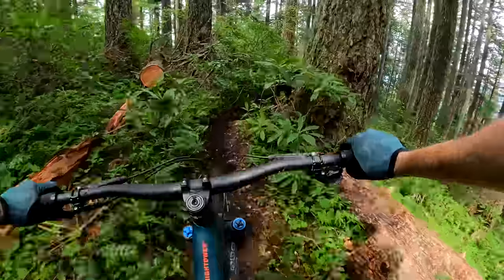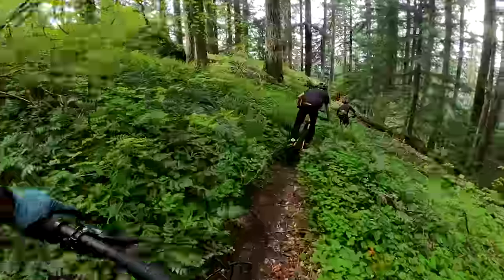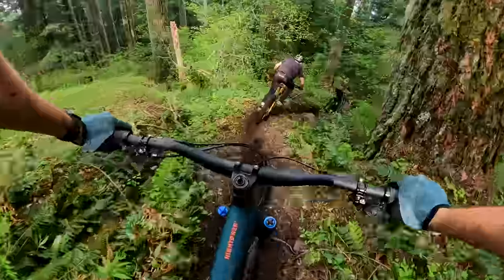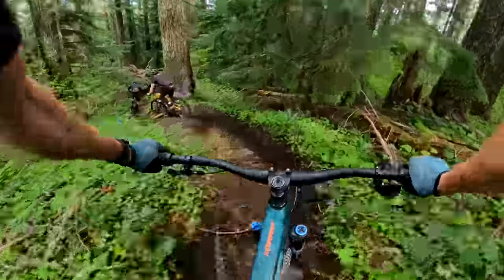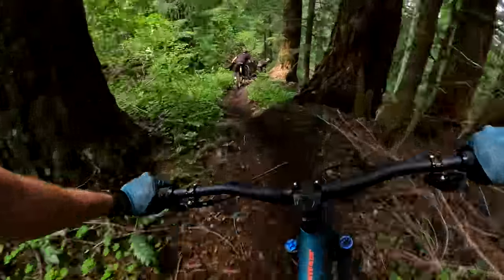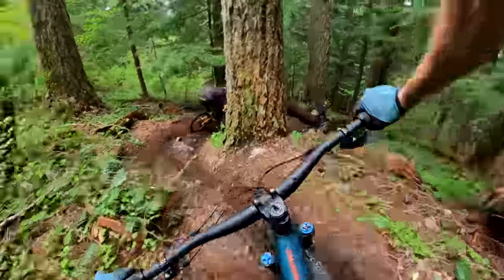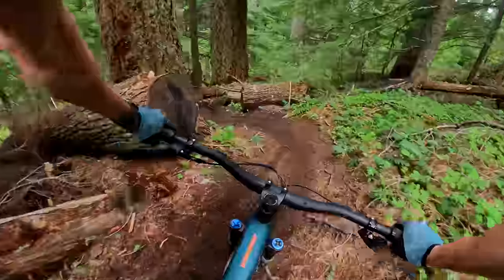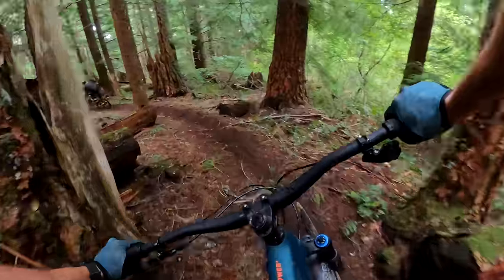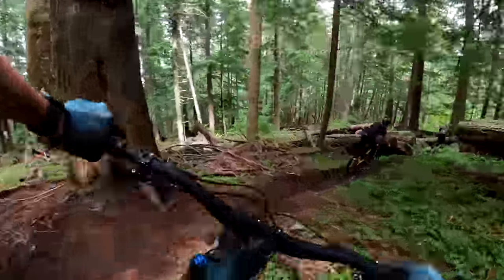Comparing to the Hightower — the Hightower is maybe a half degree slacker and has two big wheels, but otherwise the geometry and suspension feel pretty similar. The Hightower does allow for rougher, more aggressive riding than the 5010, but not by as much as you'd think — the capability gap between them isn't as large as you'd expect. And then the 5010 is quite a bit more fun to ride with its shorter geometry and smaller back wheel. So if you want more confidence and capability in rough terrain, go with the Hightower; if you want a very versatile, fun bike where you're willing to bring your A-game on rougher trails, go with the 5010.